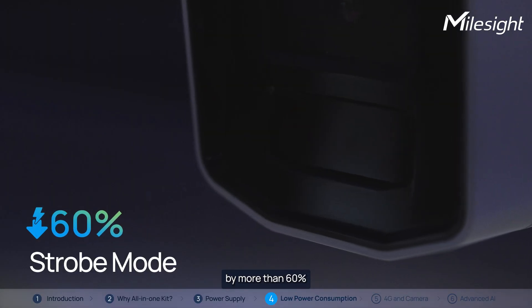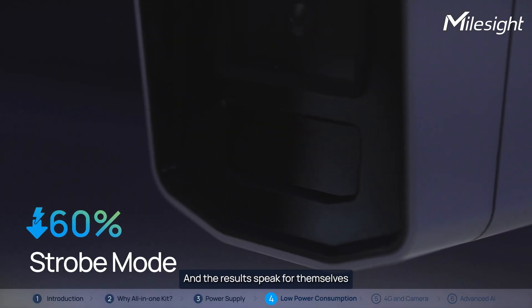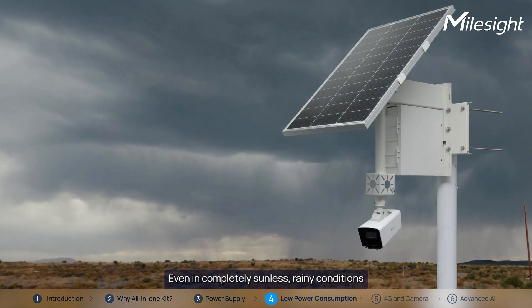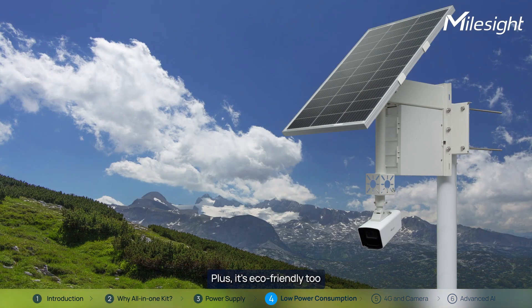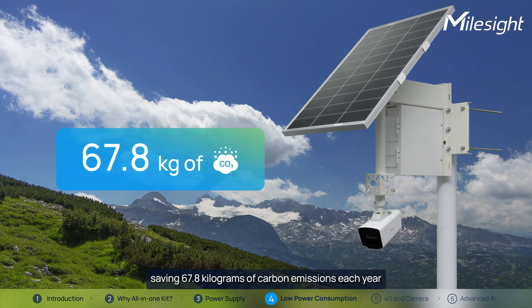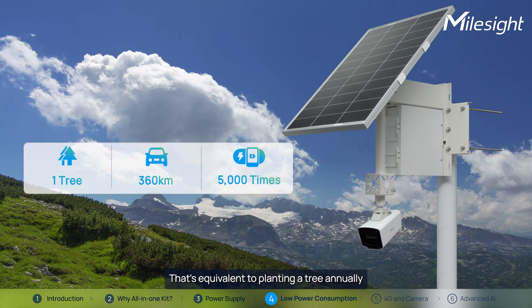reducing energy consumption by more than 60% compared to traditional IR modes. And the results speak for themselves. Even in completely sunless, rainy conditions, the kit can keep running for up to 9 days on battery power alone. Plus, it's eco-friendly too, saving 67.8kg of carbon emissions each year — that's equivalent to planting a tree annually.